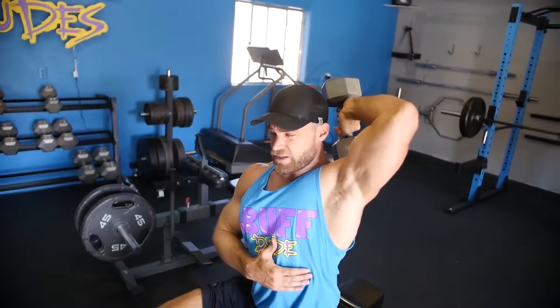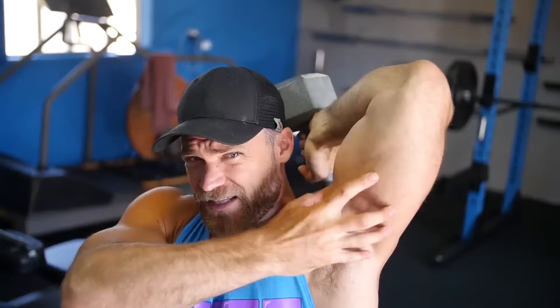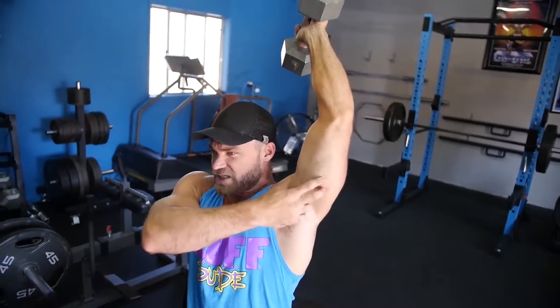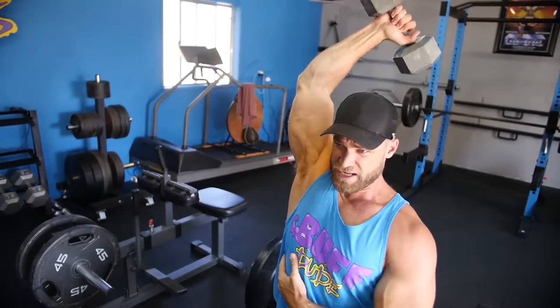Building up the long head will create that nice bulk look and bring a lot of strength, which will carry over to overhead press, bench press, and other pressing motions. This last exercise is lighter — you won't be going really heavy, but it provides that full stretch in the muscle. At the top position, there's a slight bend in the elbow so the tricep is constantly activated with time under tension. Bring it up to the top — even just holding it there, the triceps are exhausted.